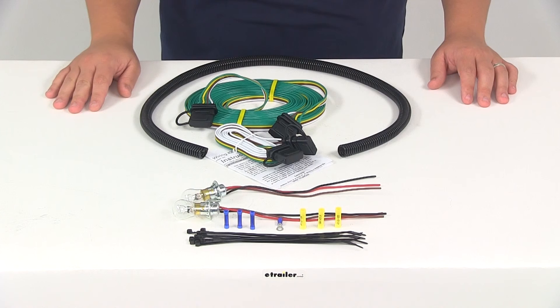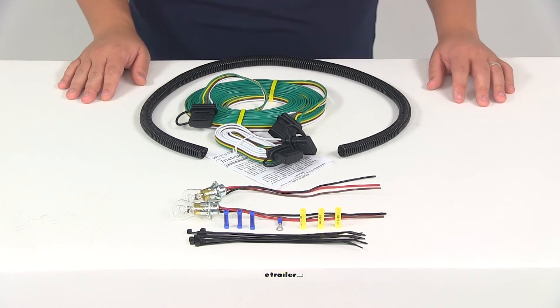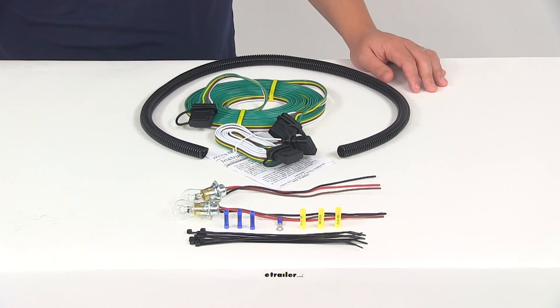That's going to do it for our review of part number RM-155 — the Roadmaster taillight wiring kit with the bulb and sockets.